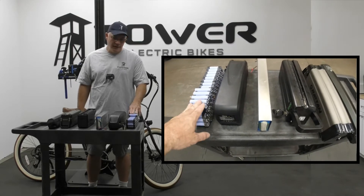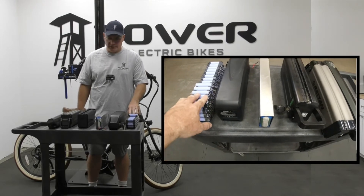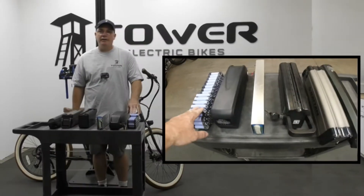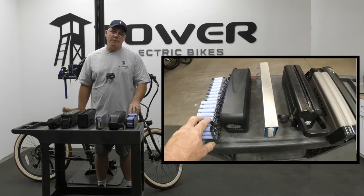If you have a battery manufacturer that isn't claiming their cells are made by one of these manufacturers, it's most likely a very inexpensive Chinese knockoff of one of these cells that will not perform nearly as well.